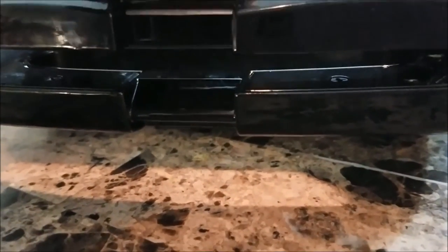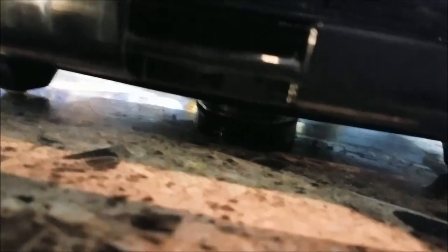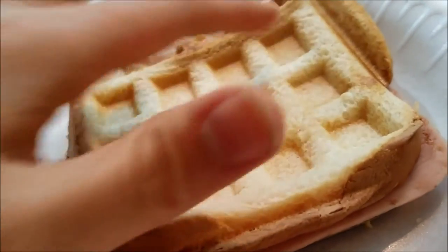I feel like I have to start making everything with the waffle maker now. Next I have leftovers — going to put grilled cheese with ham inside the waffle maker. Here we go. Hear that nice sizzle. Look at this — it's literally a window. Look at that cheese! It's so much faster than making a grilled cheese.